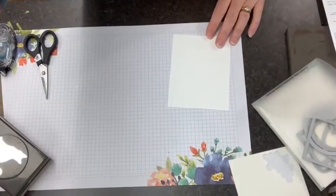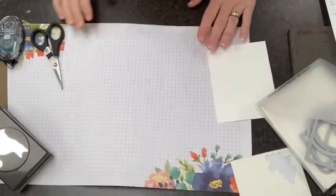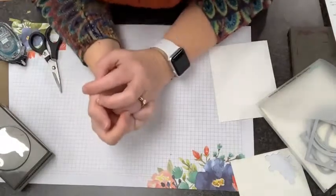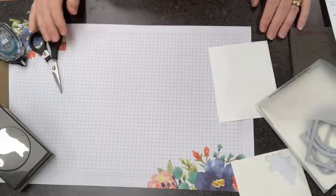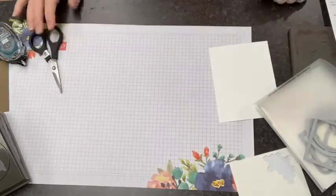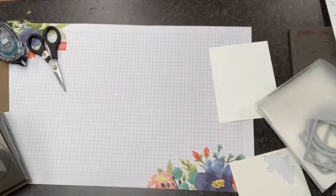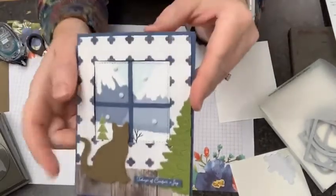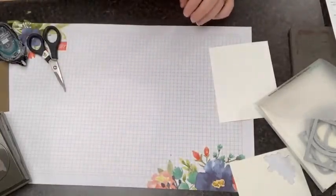Alright, good morning Tanya. Let's get crafting. I'm going to flip the camera down here. The project I'm going to show you is a fun window card. Let me find my sample... I can't find my sample card. Oh, here it is. I walked away for a moment but here is our sample card. Alright, you guys ready? I'm going to give you some tips on putting this together.